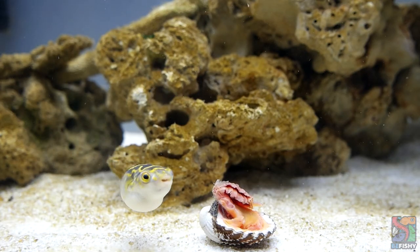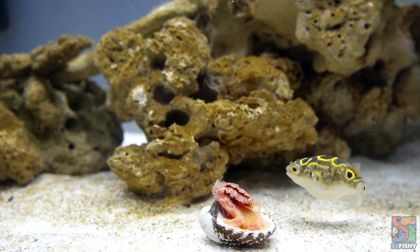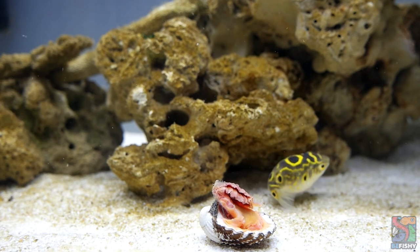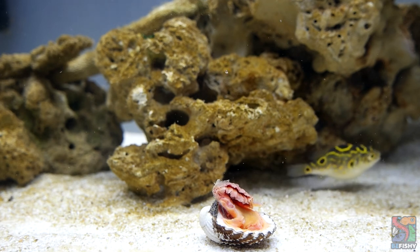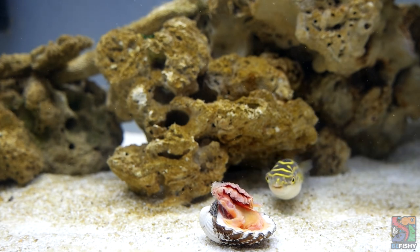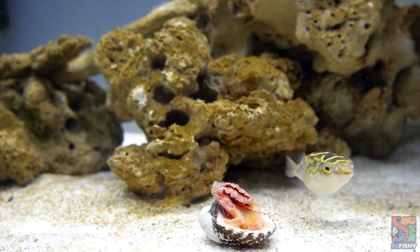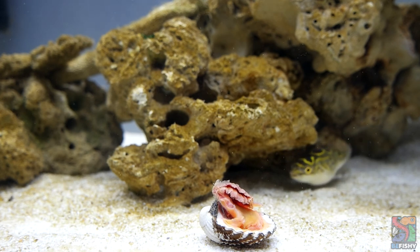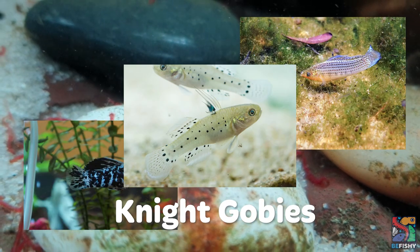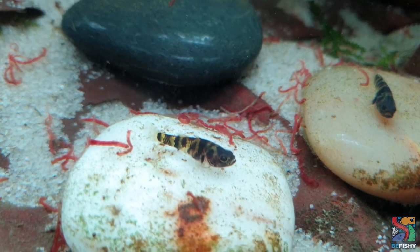When it comes to pufferfish, tank mates are always a 'tread lightly, do it at your own risk' situation. Although figure 8 pufferfish are generally categorized as aggressive, you really have to get to know your own fish, as each pufferfish's personality can differ. Some might be more passive than others. A few tank mates that have been recorded to have successful results are bumblebee gobies, sailfin mollies, and knight gobies. Ensure you cater to their needs as well. Any sort of invertebrates are not recommended.